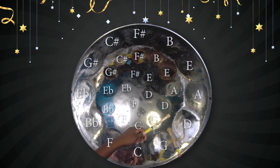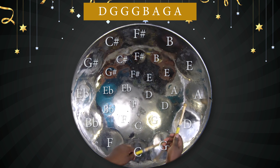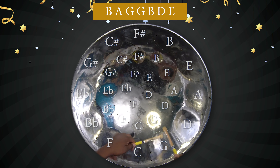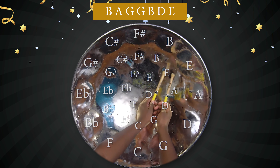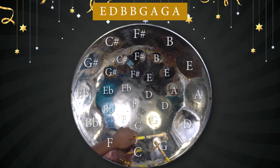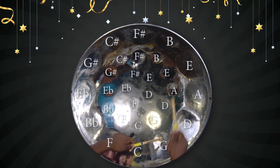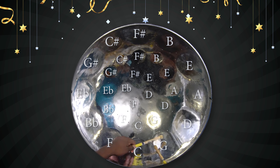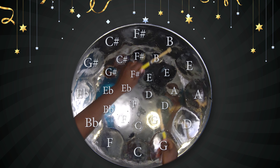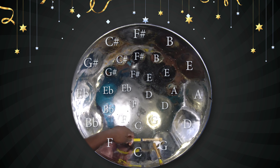Put that all together. So the next part. That's B, A, G, E, E, D, G.